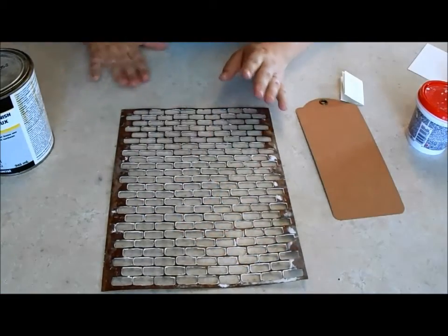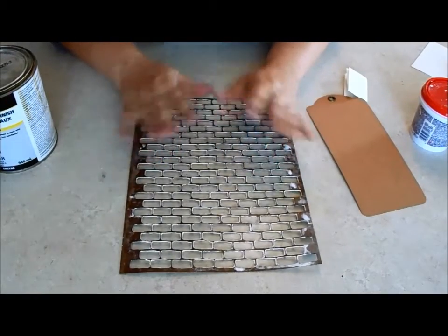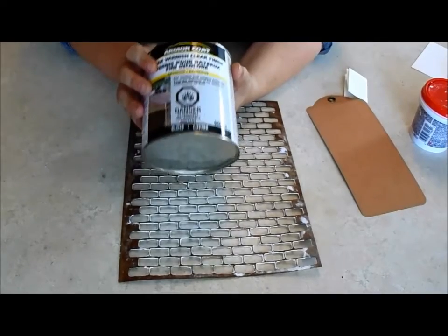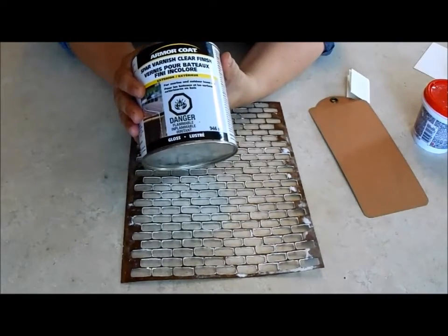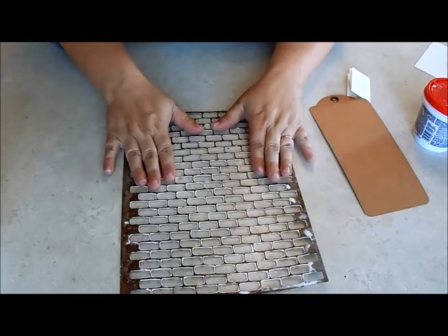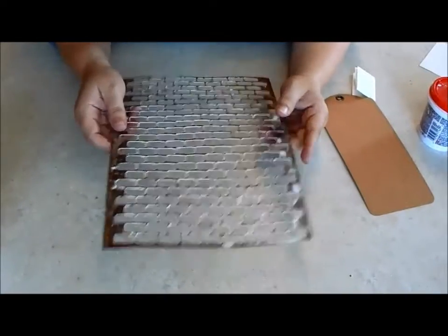Before you begin, I recommend that when you get your texture sheet or stencil, coat it in a varnish — a protective sealant — so that you can use it again and again. This is what I've used: it's Armor Coat spar varnish, and it's for marine use, so it's made to protect things from water. I used it on some paper mache sculptures in the garden last year and they lasted throughout a very wet summer, so it does the job. I've used this stencil a few times and it's held up really well. My first tip is to coat your stencil — I probably have about three coats of varnish on this and it's pretty sturdy.